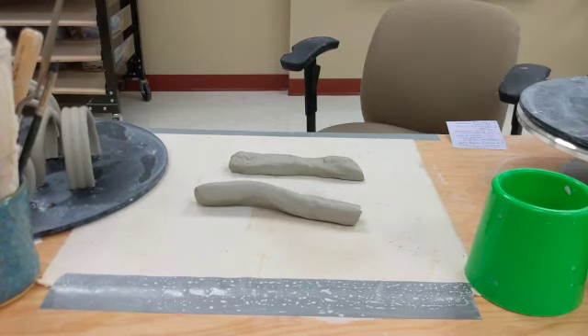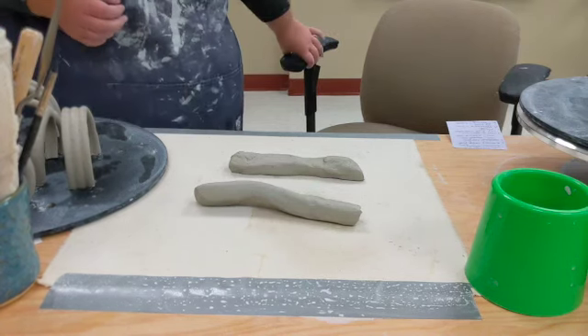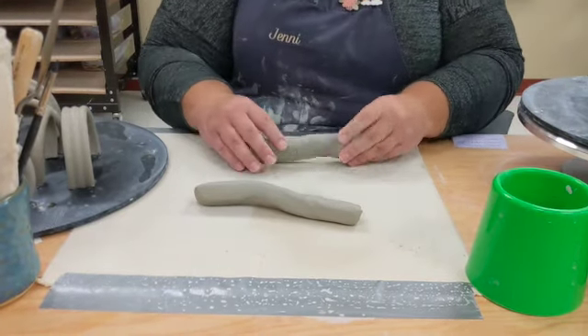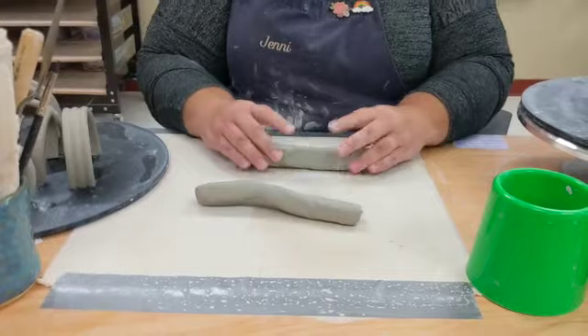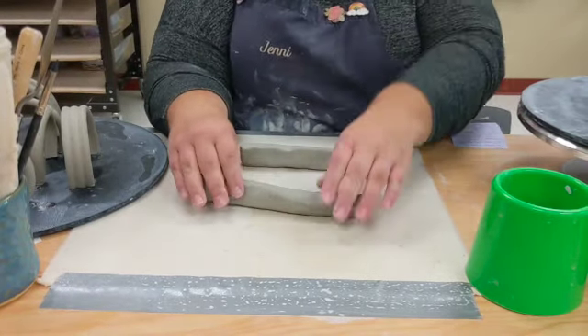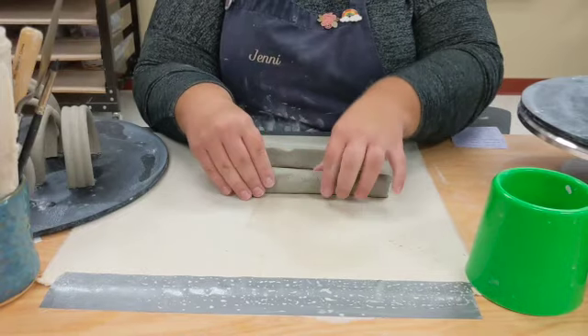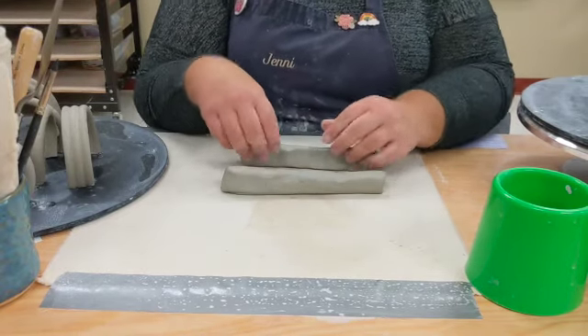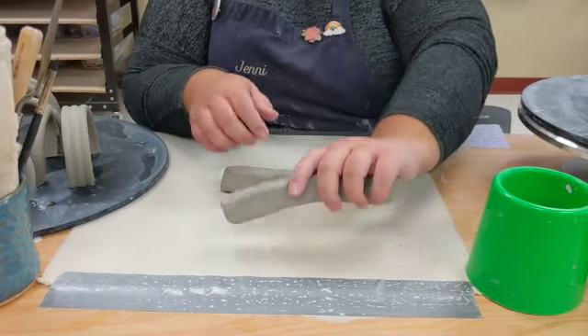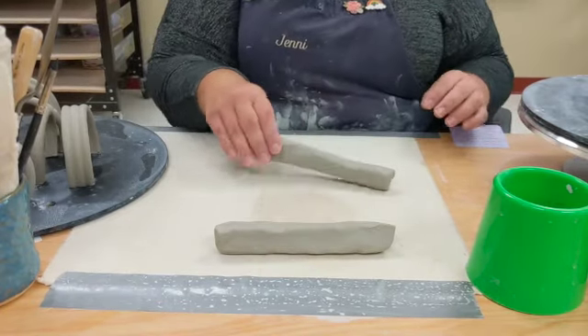You may not always have the extruder readily available, and that's okay. You can still create handles. I actually prefer creating my handles by hand — I feel like it gives a little bit more of a homemade touch, and I find that handles crack a little bit less when you work with them by hand.